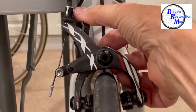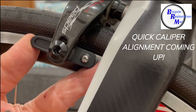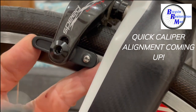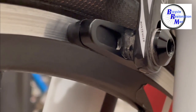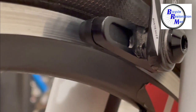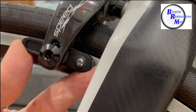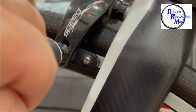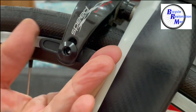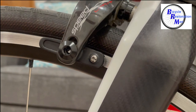Install the wheel back in place and engage the quick release. Squeeze the brake lever and notice how the pad is hitting the rim. Make sure the front of the pad and the rear of the pad are both hitting the center of the braking surface — you don't want the pad hitting the tire or below the braking surface. When you have it where you want it, tighten the bolt a little bit so it doesn't move, then squeeze the lever and push the brake pad against the rim and tighten the rest of the way. You may have to hold the pad so it doesn't shift on you.